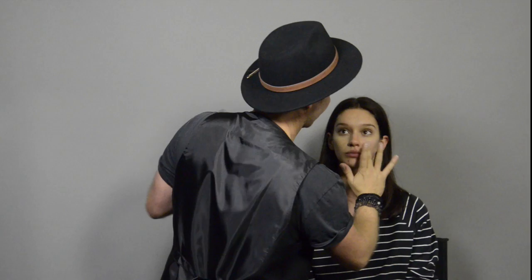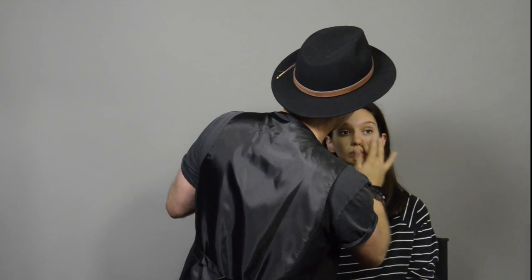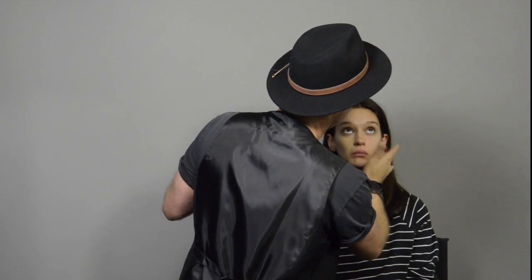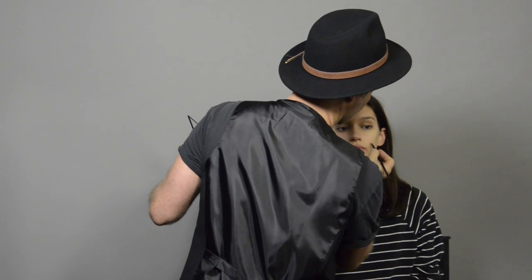Because we're not using any foundation at all, I'm just mixing my moisturiser with a touch of concealer to create a bit of a tinted moisturiser. Now we're spot concealing — going spot by spot, applying the tiniest little bit of product with a little brush and then patting it with your finger until you can't see where the product is and it blends in completely with the skin.